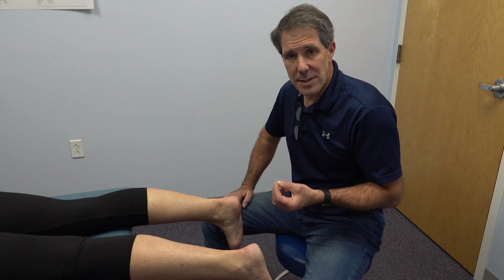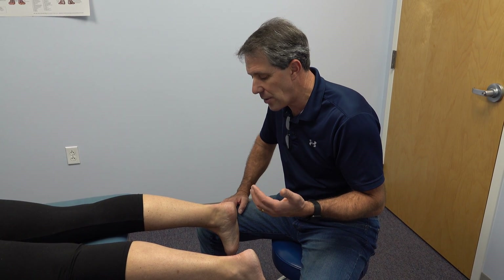Hey everyone, this is Paul from OrthoEvalPal. What I want to talk today about is forefoot varus — what it is, what it can cause, and how it can cause problems in other areas.